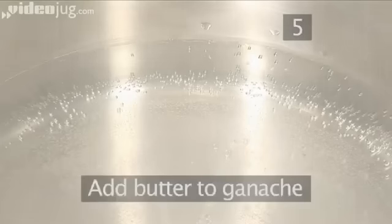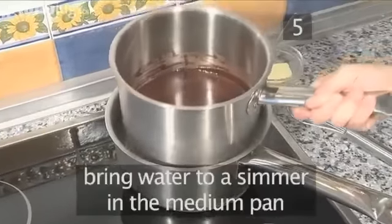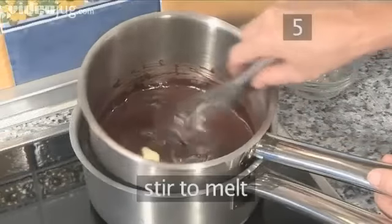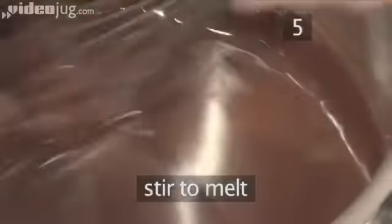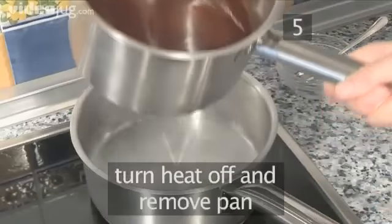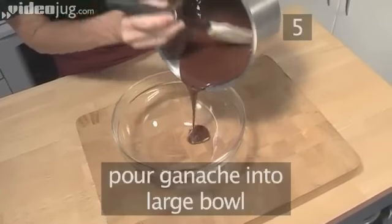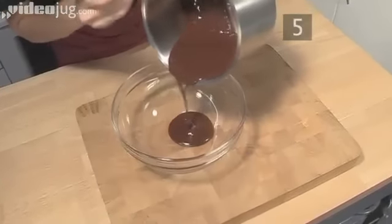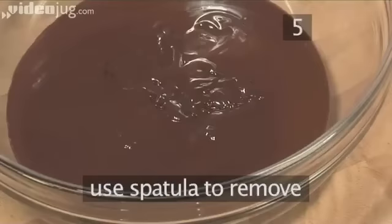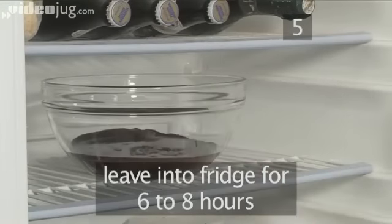Step 5. Add the butter to the ganache. Once again, bring the water to a simmer in the medium pan to prepare a bain-marie. Then add the butter and stir to fully melt it. When done, turn the heat off and remove the pan. Pour the ganache into a large bowl, using a spatula to remove the rest from the pan, and leave in the fridge for around 8 hours until very stiff.